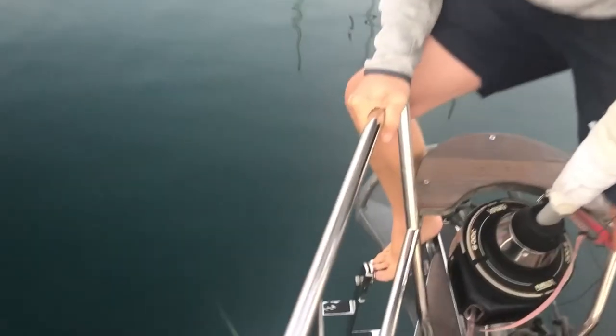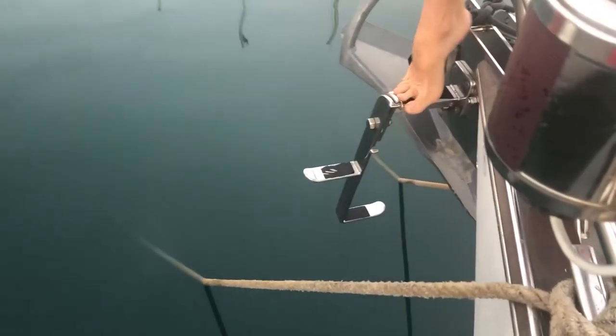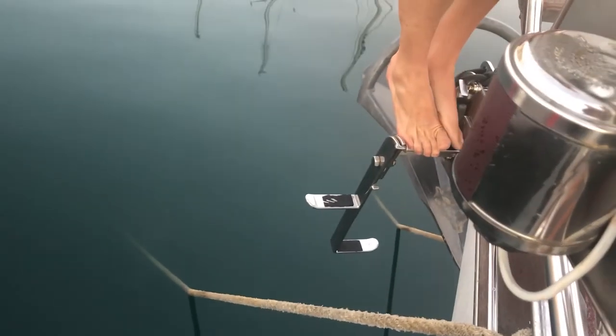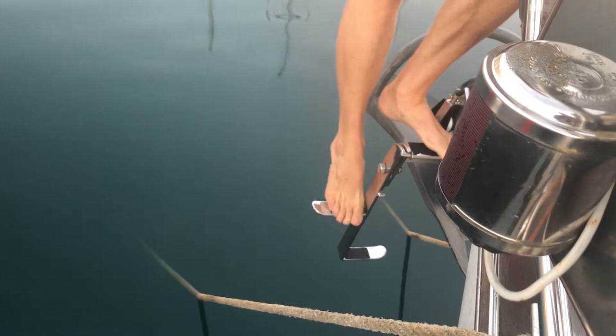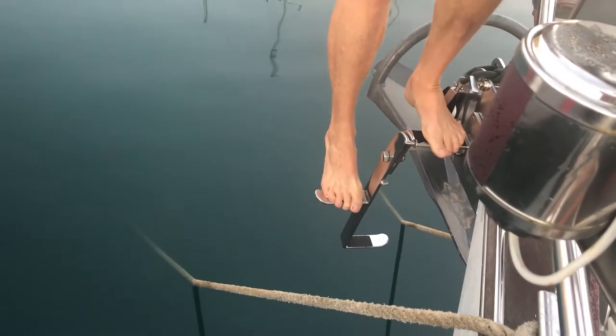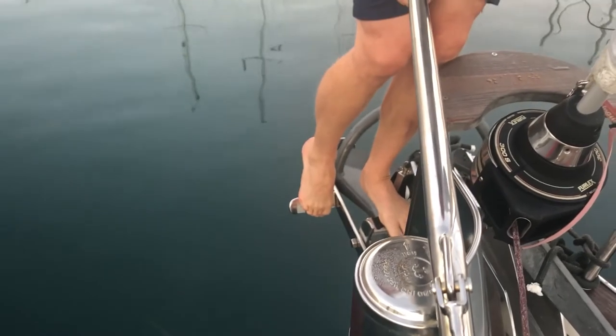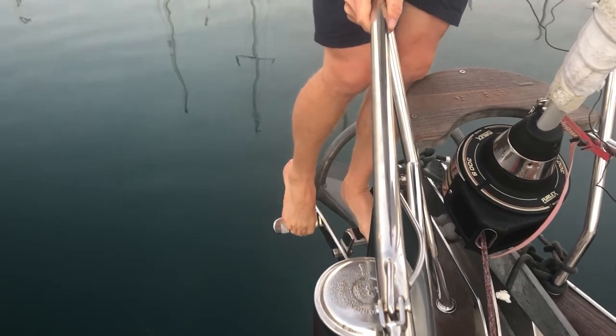Some special features on the Nayad is this very handy ladder. It's easy to step ashore when you have the stern, and we can just keep it upwards.